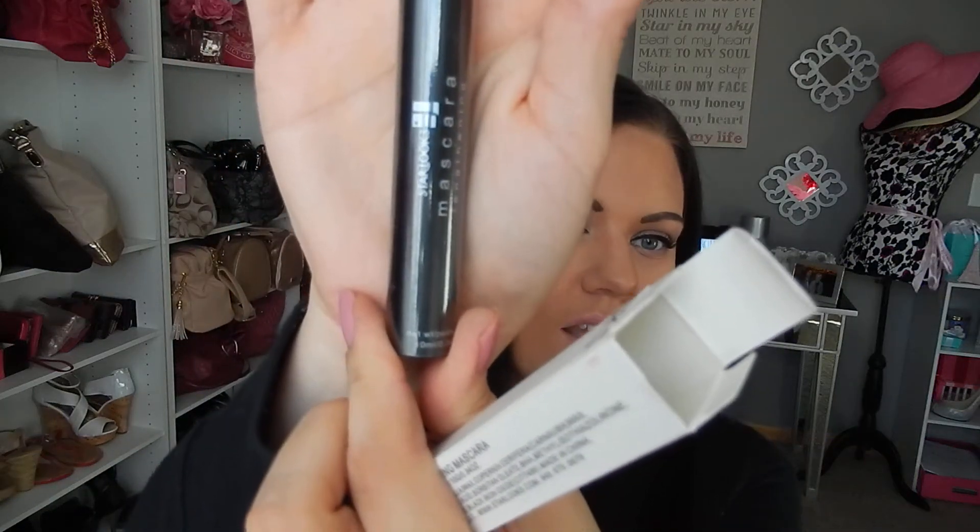So one of the prizes inside of here is a lengthening mascara and all I'm going to do is show you the packaging. That is a lengthening mascara and this is a 0.34 ounce full size mascara in the color black.